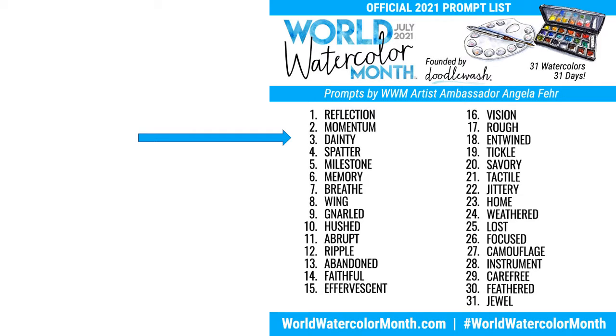It is day three of World Watercolor Month and today the prompt is dainty. I was thinking of doing dainty flowers, and the first image that popped into my mind are blossoms from my lemon tree that I have in Arizona. So that is what I'll be painting today.